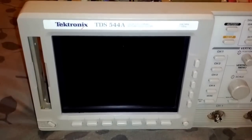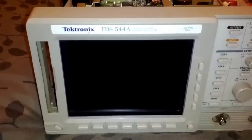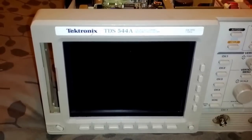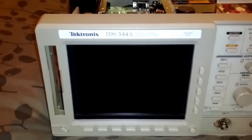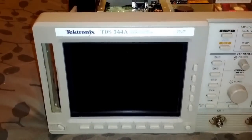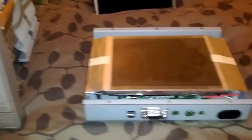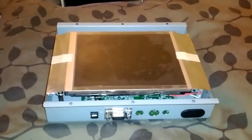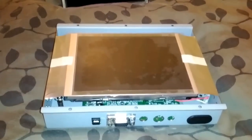One of the nice things about today's modern LCD panels is that if you can find a six and a half inch with a fairly thin bezel, you can easily retrofit these scopes with a state-of-the-art LCD panel. This particular scope, the TDS 544A, I was able to find an open frame six and a half inch LCD that I can then retrofit into this scope.